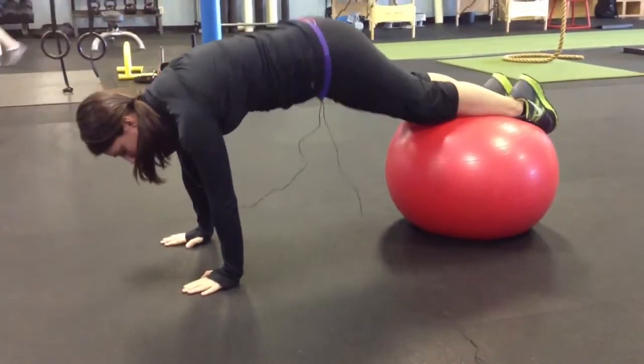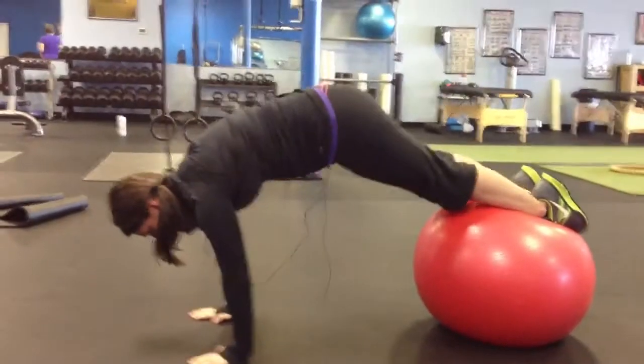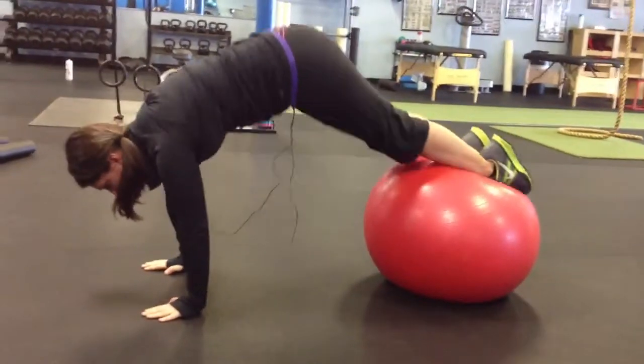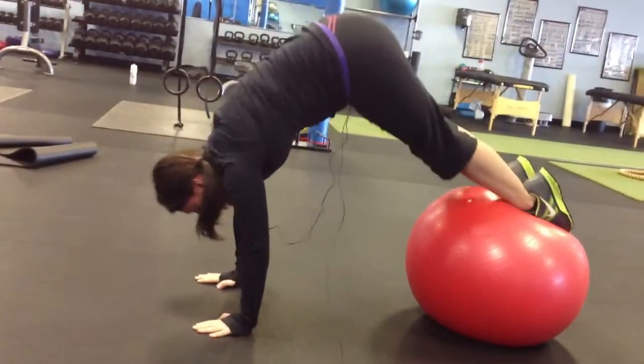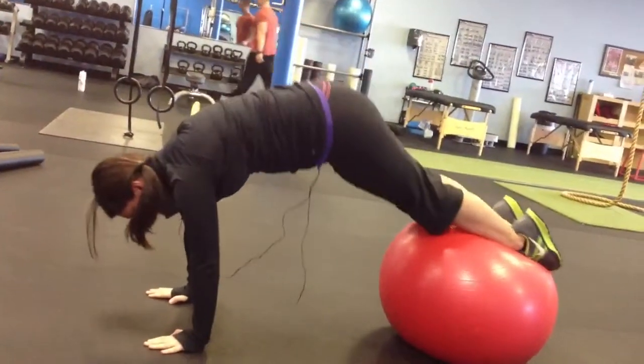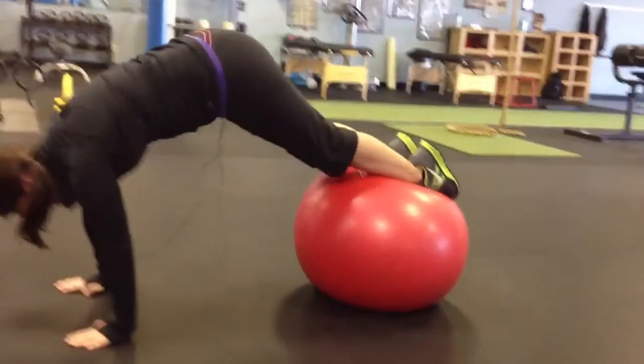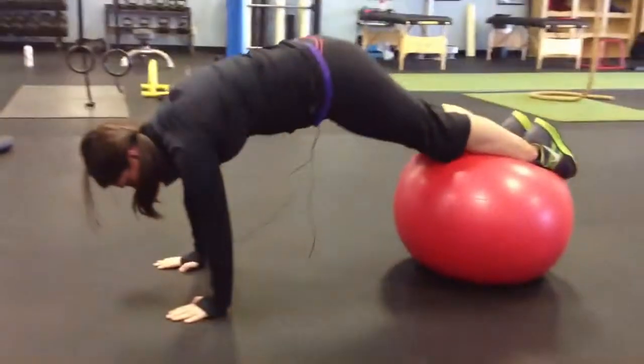Hips are staying up. You're going to bring your feet forward towards your wrists without bending your legs. You're really pulling from your hip flexor and your abs, utilizing your shoulders to keep you from moving. It's a really up-down hip motion. One thing I really struggle with is keeping my hamstrings from bending at the knees, so we want to make sure that we don't do that.